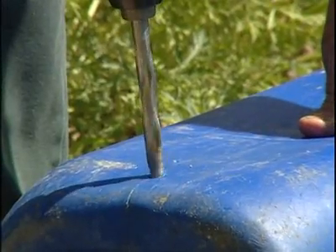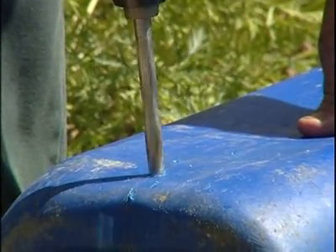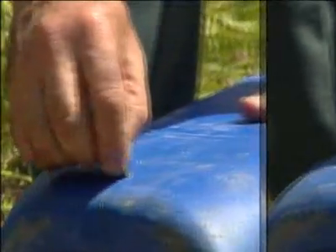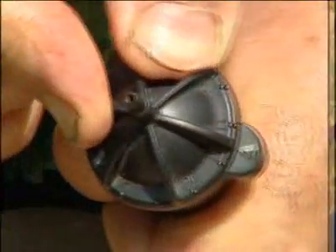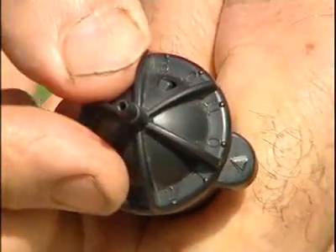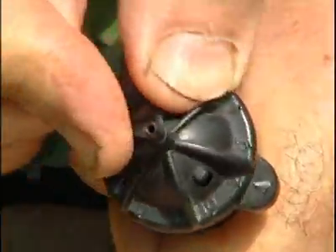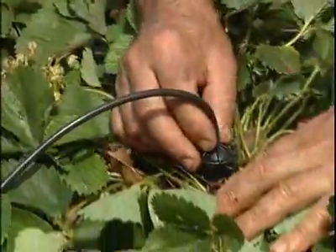Installation is child's play. Find a simple container such as a bin, bucket, a butt or terracotta pot, then drill a hole with a size 9 drill. Insert the connector with filter in the hole. Join the tubing and adjust the water flow for each dripper by turning the top so that the required flow setting is opposite the arrow. Place the dripper at the base of the plant.